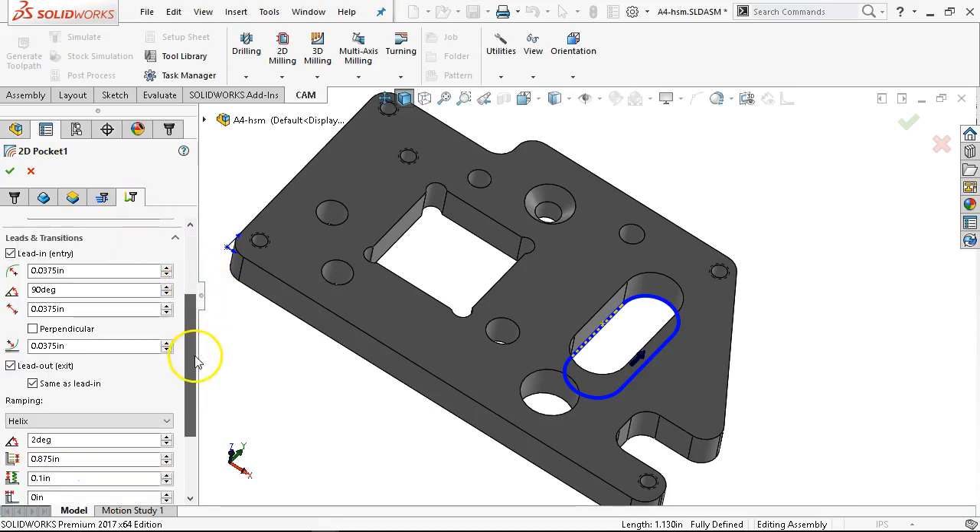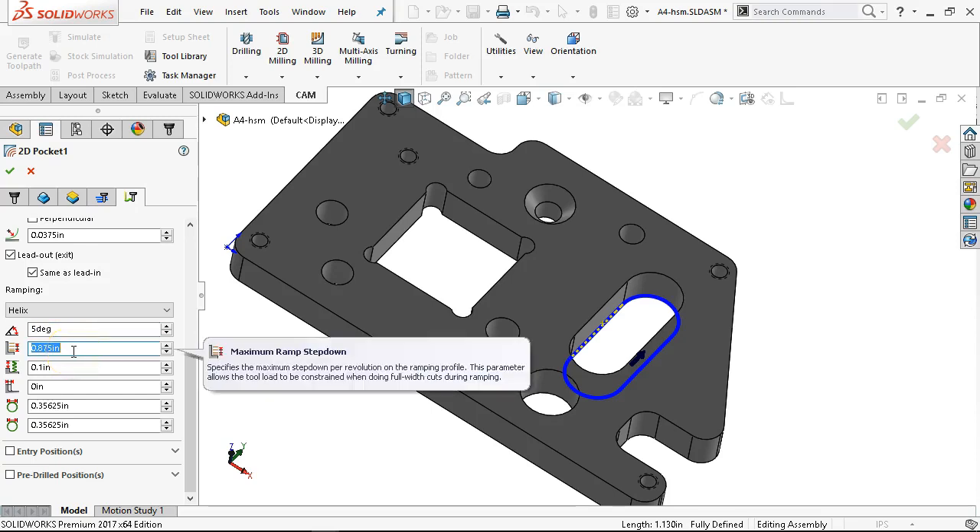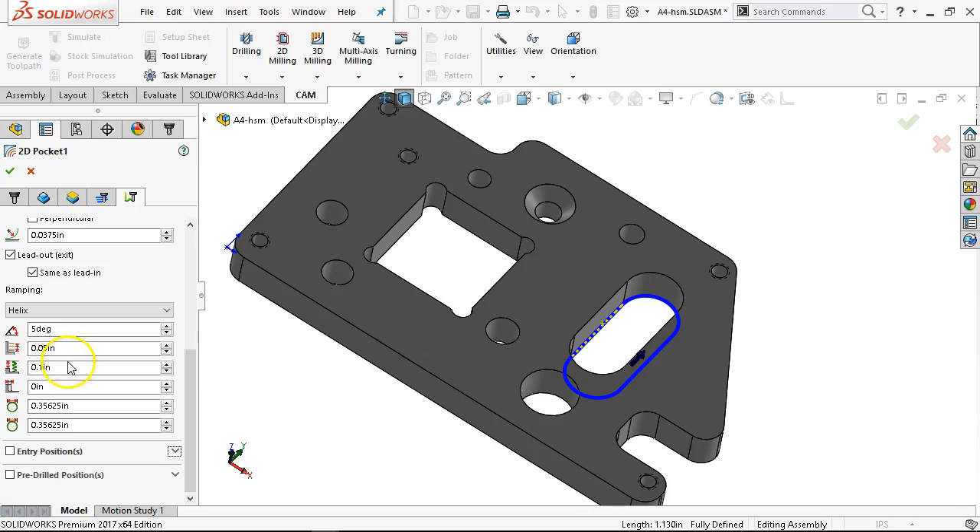Preserve, keep tool down. We'll let it stay with the helix. Still going to go with slightly more aggressive — 50 thousandths starting 30 thousandths above the part. There's no ramp radial. The max helical ramp diameter — we'll use that up. Since it's on the helix it's going to finish on the wall.